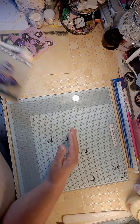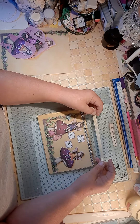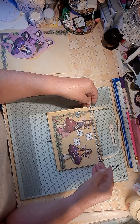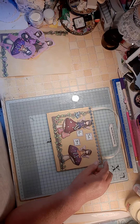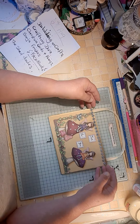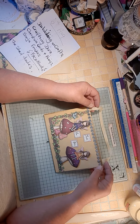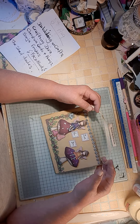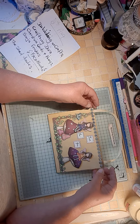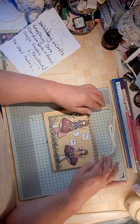Hello everybody, welcome back to my craft room. Here I am for my collaboration and I will leave in the description box the ladies who are in it. It is Dabbling With Crafts, The Crafting Diva, Lisa, Christine, Christine Cards and Things, myself all on YouTube, and Sonja on Facebook. Please go and check these ladies out.